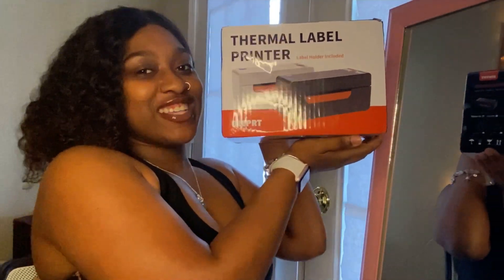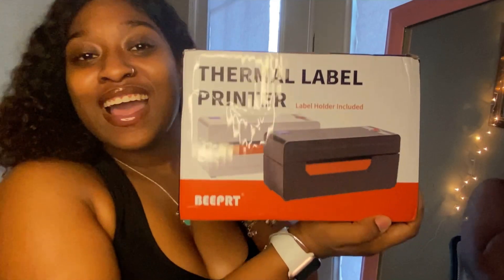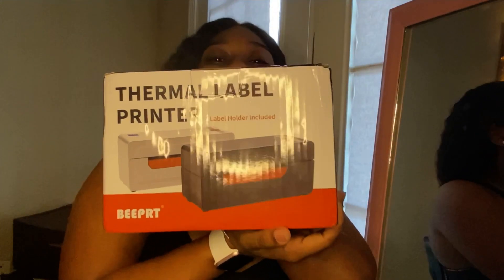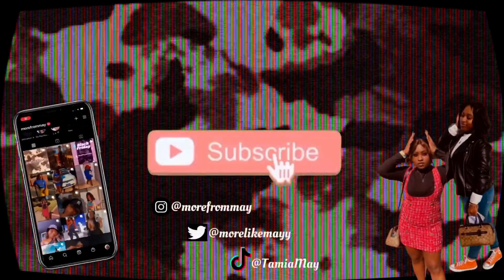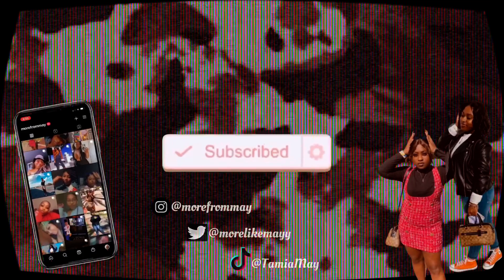Here's the box — I don't know if y'all can see it, but this is the box. What's up y'all, it's Tamia May, and today's gonna be a good day. I'm coming to you guys with a product review for a label printer that was gifted to me from B-Print.